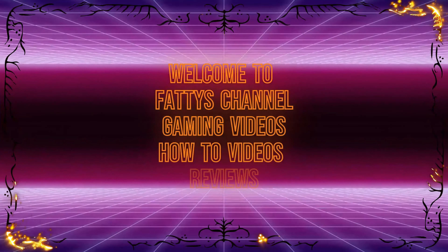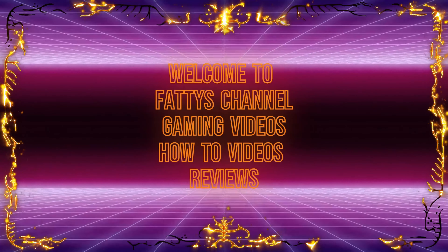Welcome to Faddy's channel: gaming videos, how-to videos, and reviews.